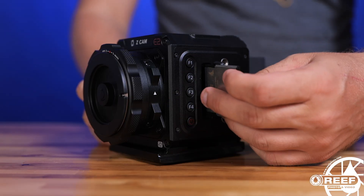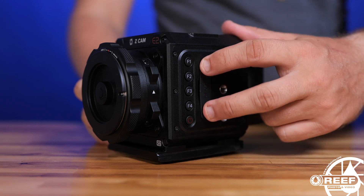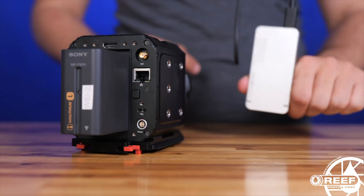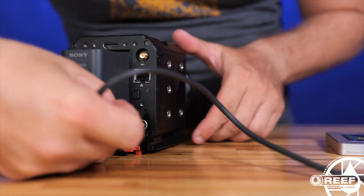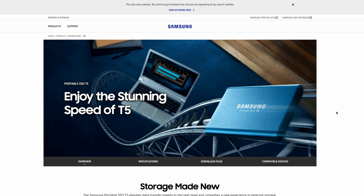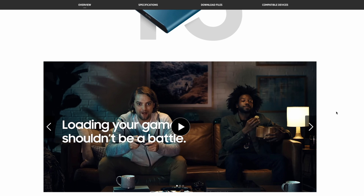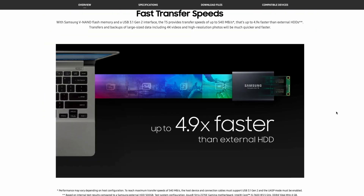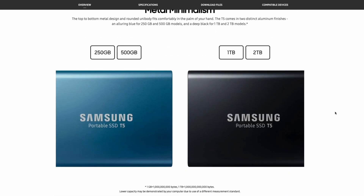For recording media, you have several options at your disposal. The camera features a CFast 2 card slot for internal recording, with capacities up to 1TB for plenty of record time. A USB-C connection is also provided, so you can connect an external M.2 solid state drive such as a Samsung T5, which provides even faster read and write speeds and a seamless transition from capturing to editing. There's even a special SSD slot inside the Nauticam E2F housing to accommodate this.